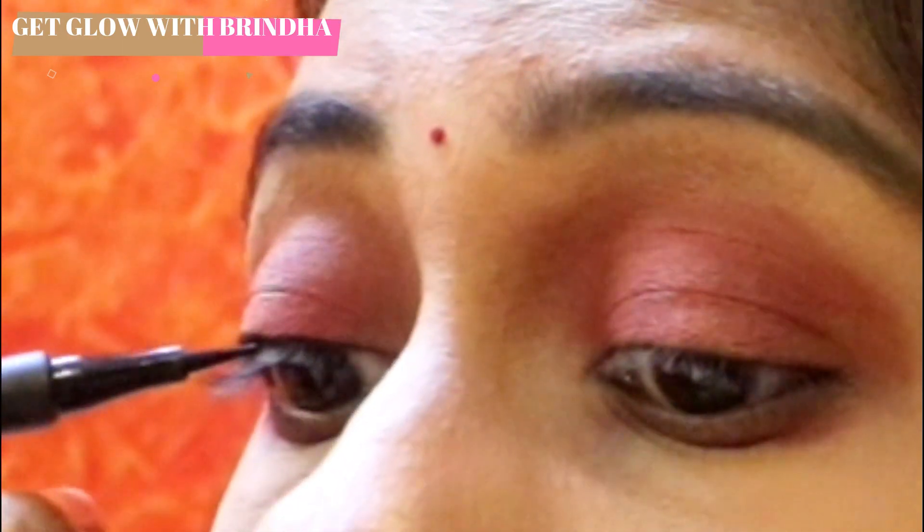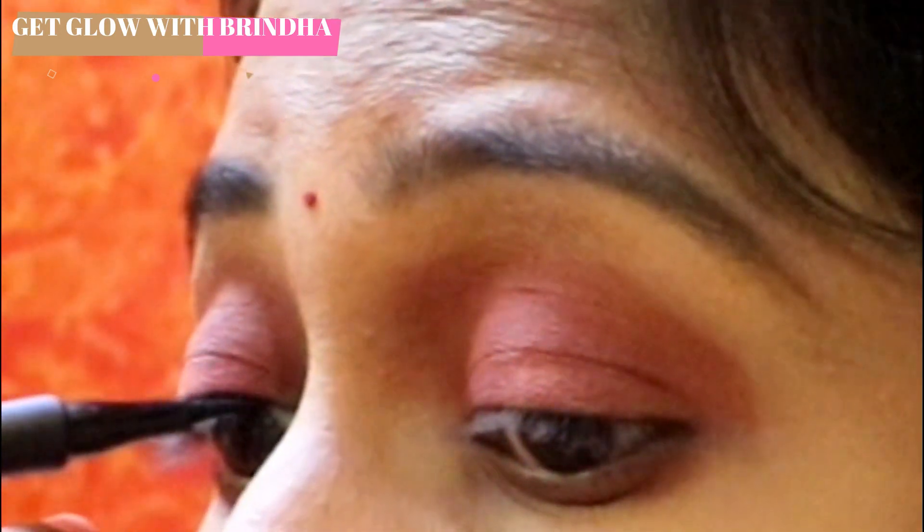Then you will need to make your eyeliner in the inner corner. Then you will need to increase the thickness in the middle. If you put the eyeliner on the top, it will be thick and thin in the inner corner.